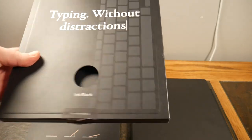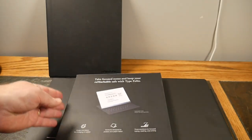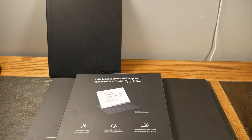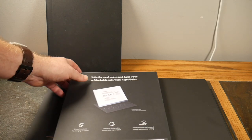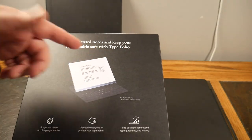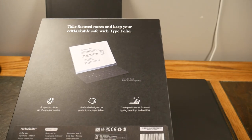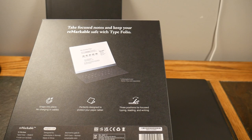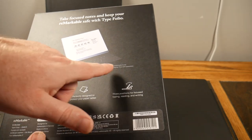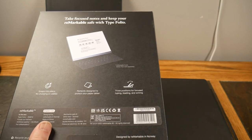This is the TypeFolio in ink black, for the reMarkable 2. You do need to update your reMarkable to the latest OS to support this accessory, which was pretty painless. Once I did that, it detected and configured it easily. It says 'take focused notes, keep your reMarkable safe with TypeFolio' — so it also adds a layer of protection with a nice folio cover.